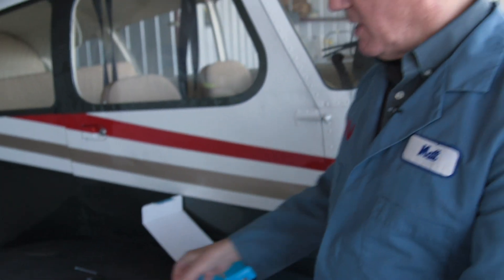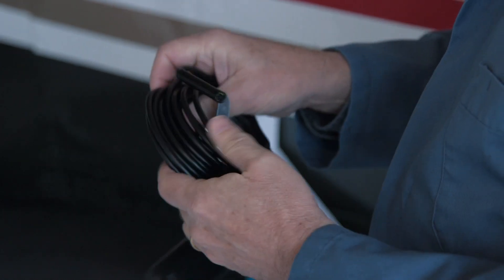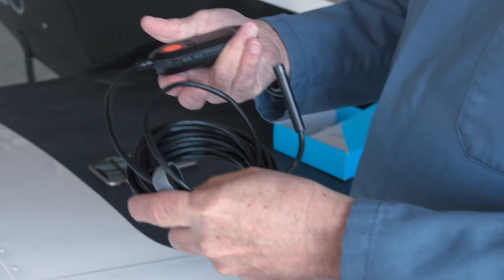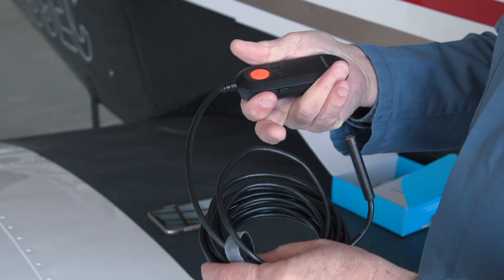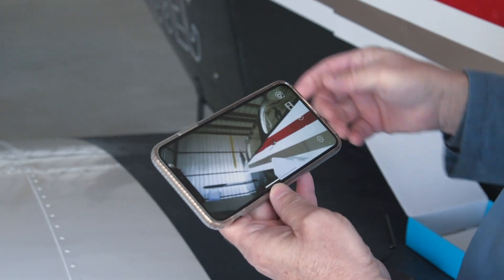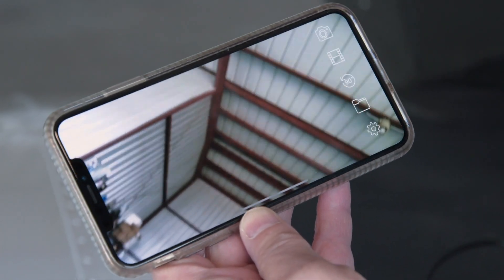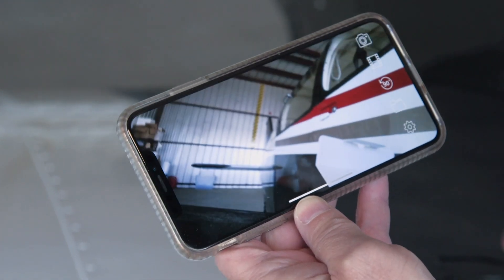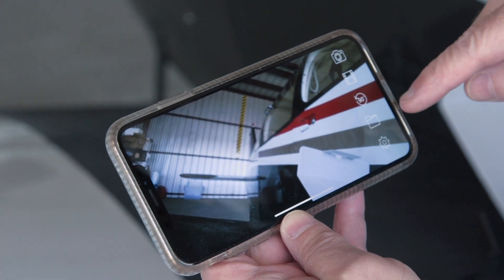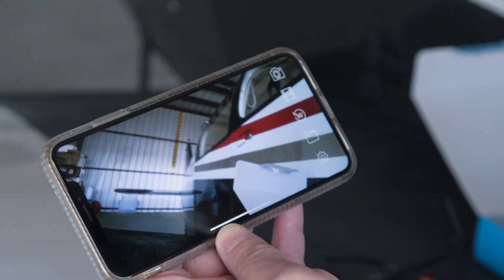So let's hook this up and look inside this airplane. The first thing I do is start up the Depstek app — I've already got it on my phone. After turning on the camera with this button right here, all I do is connect the Wi-Fi network on my phone to the camera's network and now the camera is displaying right on the telephone. I can take pictures, shoot video, adjust rotation, and store the pictures for later. So let's go look inside this airplane and see what we can see.